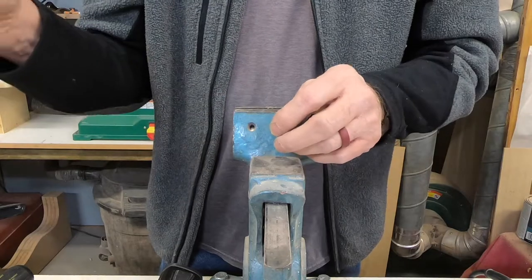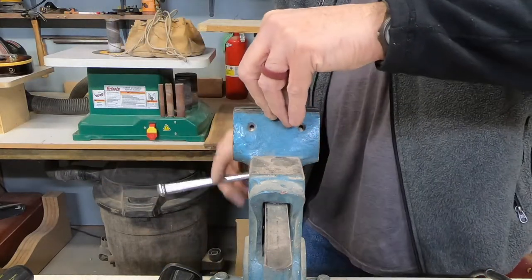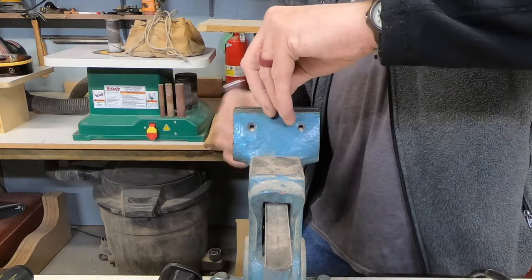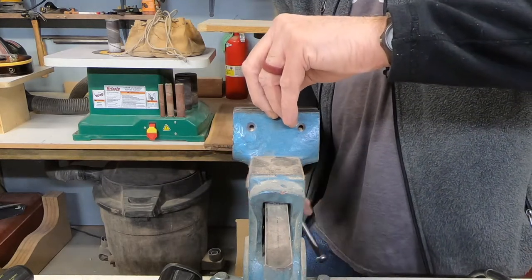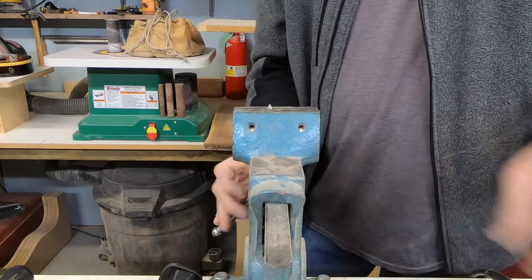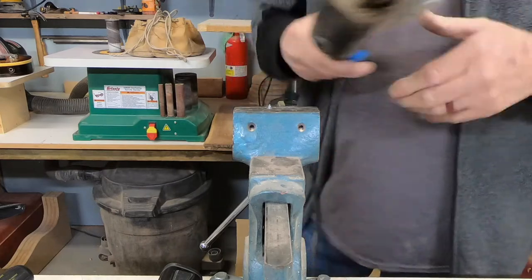I already ran it into the frame to make threads. I was going to just stick it in the top of the vise, probably kind of sideways so it would have something to bite onto. And to tell you the truth, I was right here and ready to go and I thought, you know, there's got to be a better way.